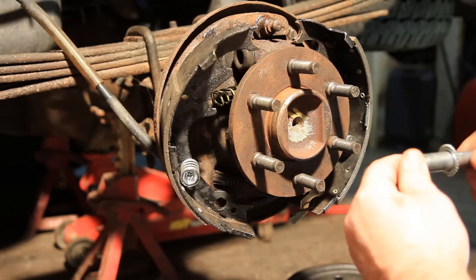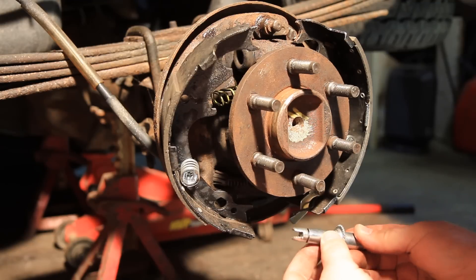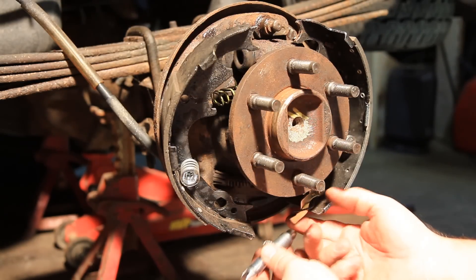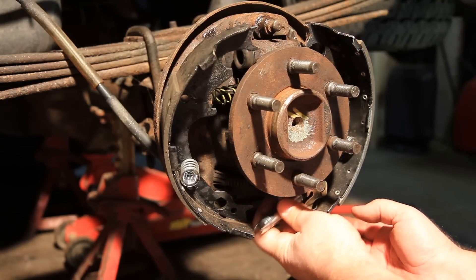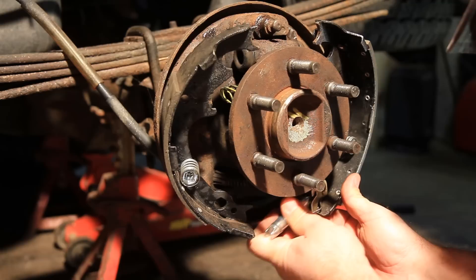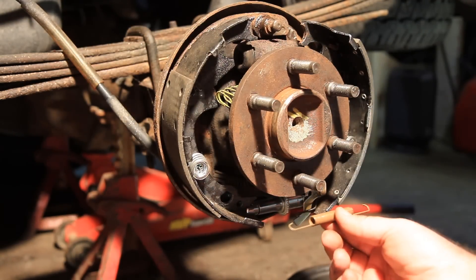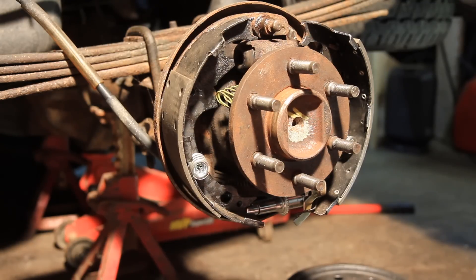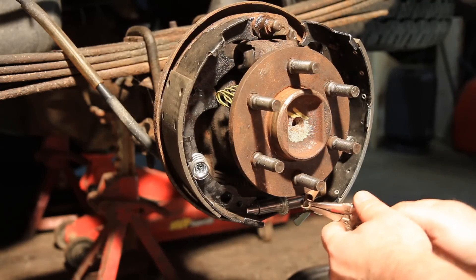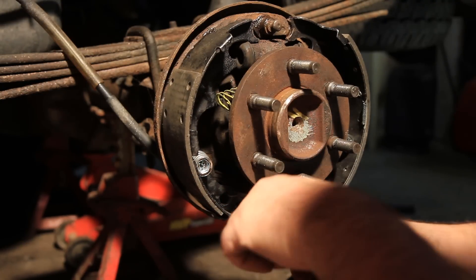We'll put this on. This was stuck in there — put a little tiny bit of that lube on the threads here. I hate to put too much of any kind of lubricant in here because it's so dusty — I think it would just attract all the dust and make sludge. But we'll see. Put this spring that holds the bottom shoes together in, just put that right on there.